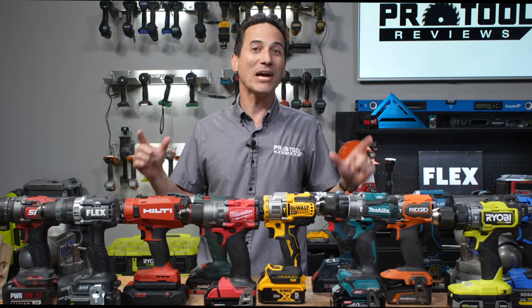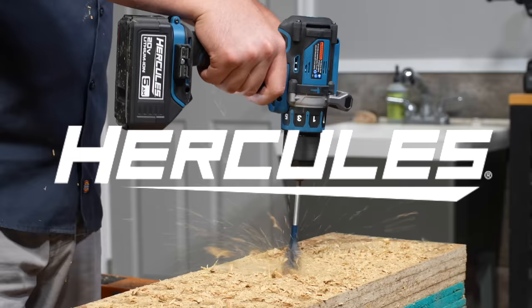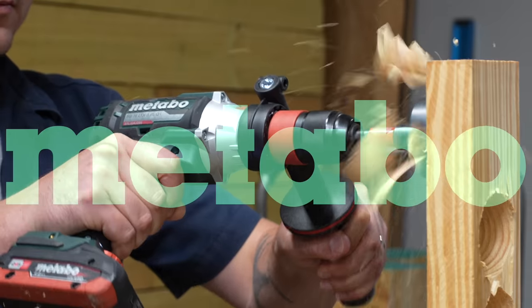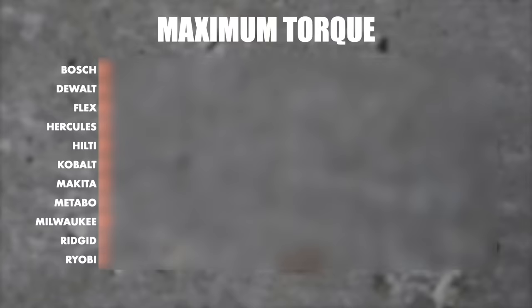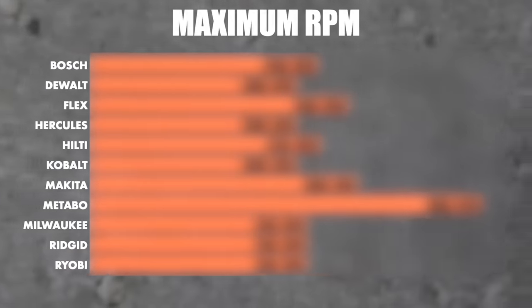We rounded up 11 of the best cordless drills in the industry, including Milwaukee, Flex, DeWalt, Makita, Hercules, Rigid, RYOBI, Bosch, Hilti, Metabo, and Cobalt. Today we're going to compare them all in one video. We'll share all the testing data and specs in charts near the end of the video, so stay tuned for that.